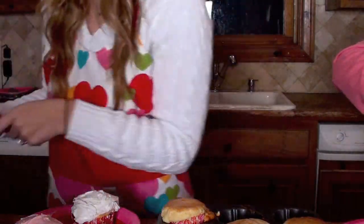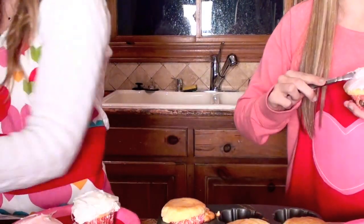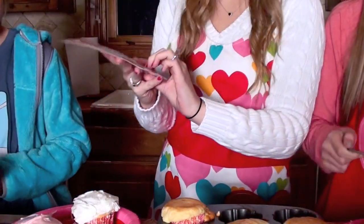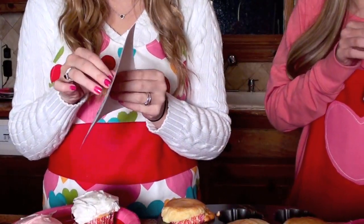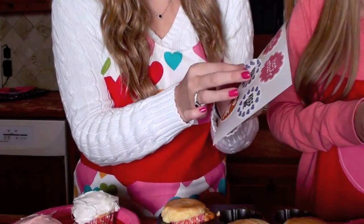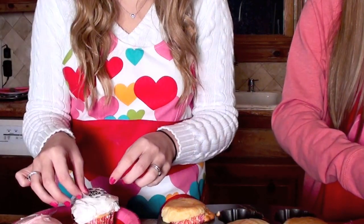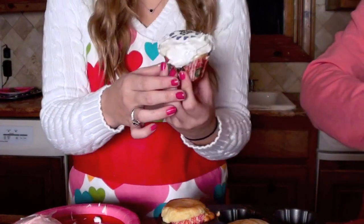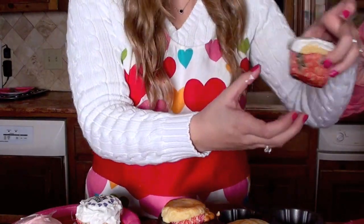Now we're going to try out these cupcake tattoos. They feel like really thin, almost like sugar paper. I'm just going to peel it off and put it onto the cupcake. It looks really cute! Here's Molly's — mine looks cute too. These definitely get a thumbs up; we like them and they look really cute and they're easy to use.